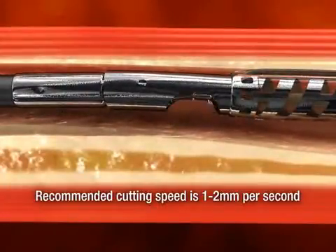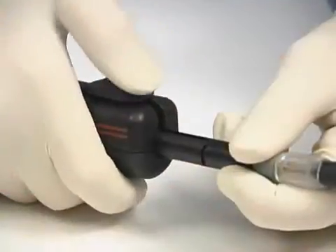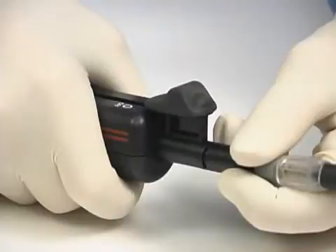Once the end of the target segment is reached, stop advancing the catheter. Carefully advance the cutter positioning lever to close the cutter and turn off the cutter driver. This will be indicated by a tactile click.